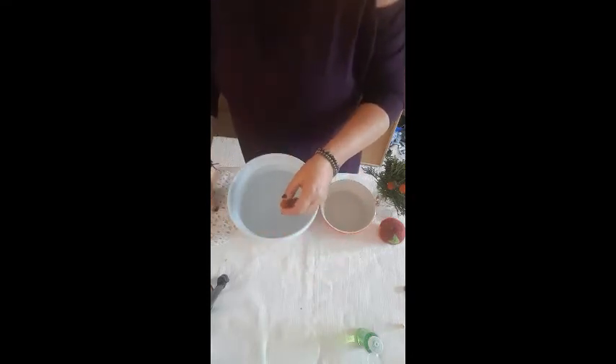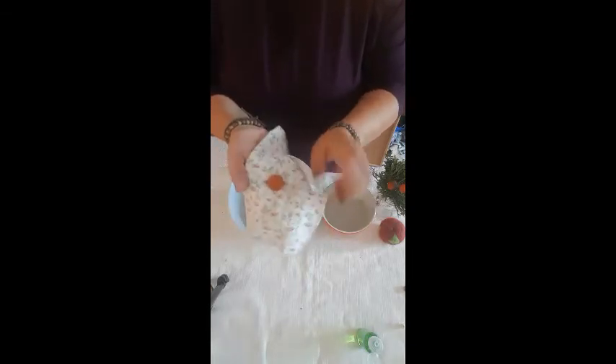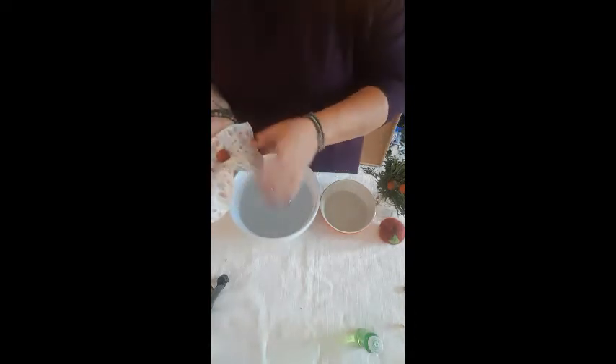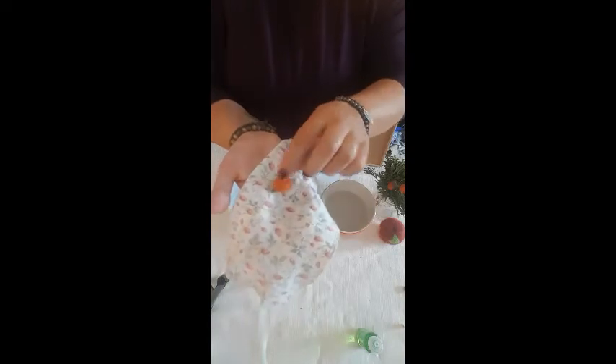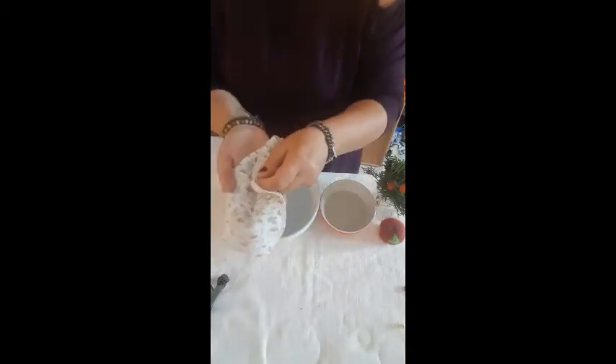I'm going to dry that off on my towel. If there's a little bit of soap, rinse it out again. If you find at this point that it still feels a little too squishy to your liking, you can continue the process. Now you do want to let it dry before the next step. I have one here that is already dry, and the next step is attaching the acorn head, or cap.